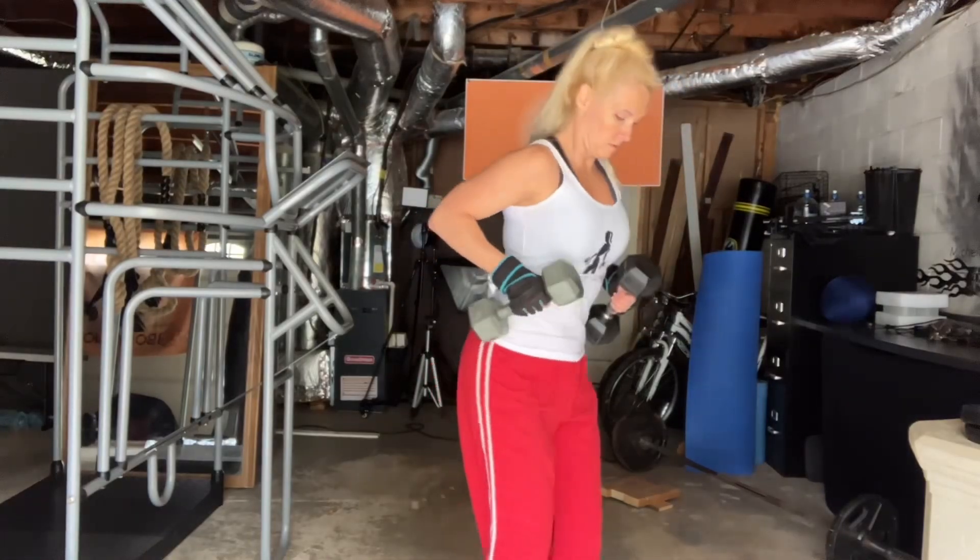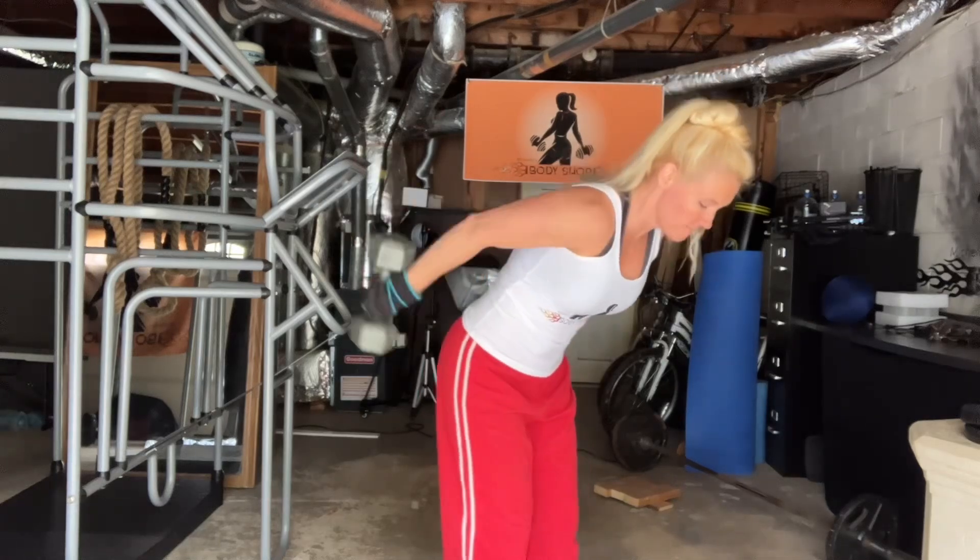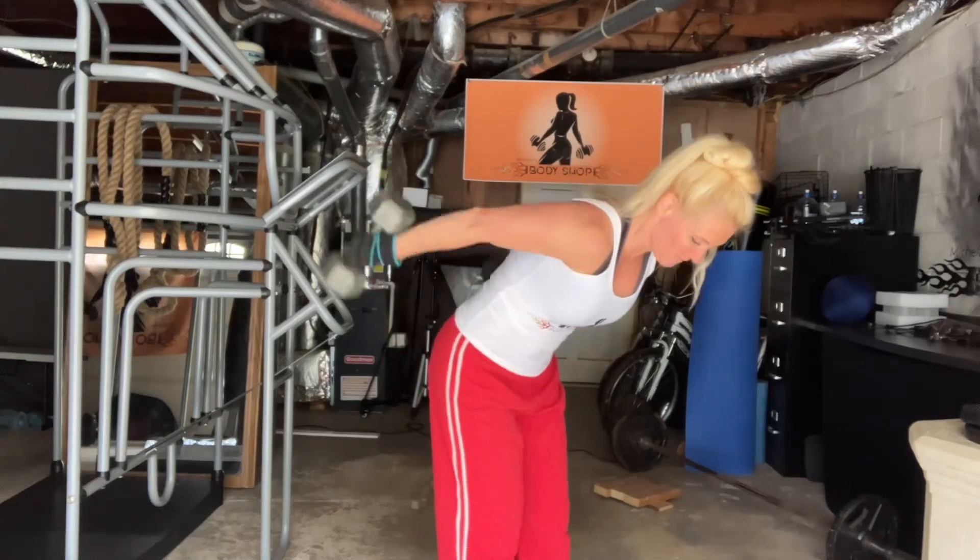For my tricep extensions, I did 15 reps at 10 pounds, 10 reps at 15 pounds, and 4 reps at 20 pounds.